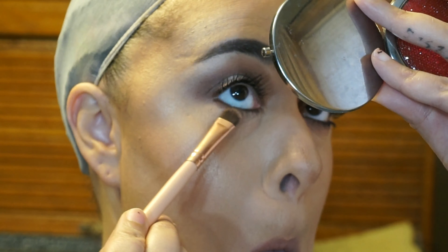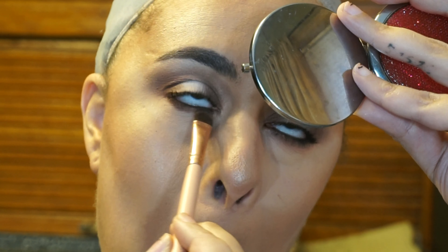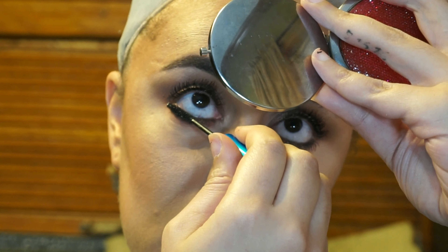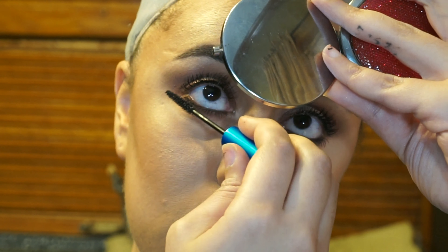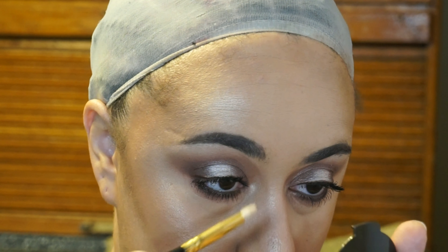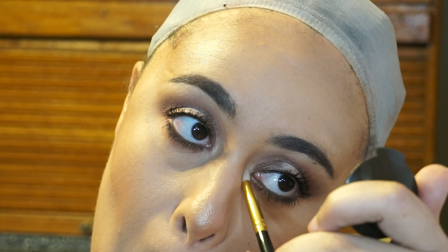For my bottom lash line, I'm going in with my Maybelline Lasting Drama in the shade Brown. Then I'm going to smudge that out with Antique Bronze and Red Ochre. Then of course apply my bottom lash mascara, which is my MAC Extended Play. And then for my inner corner highlight, I'm going in with Becca Opal.